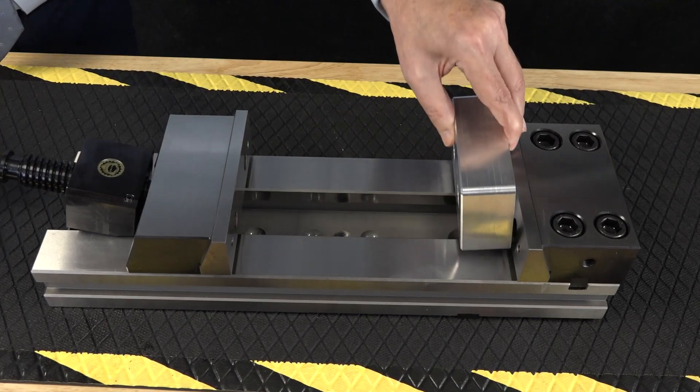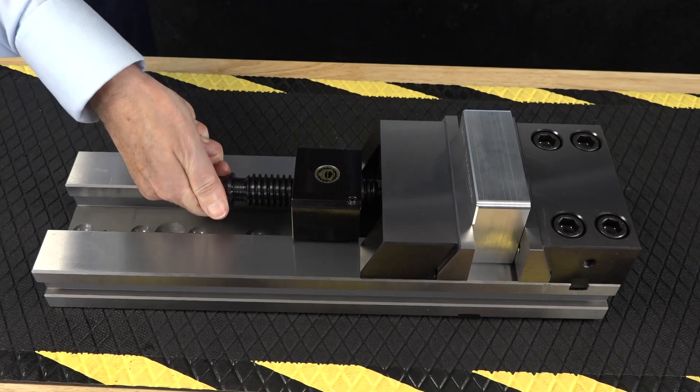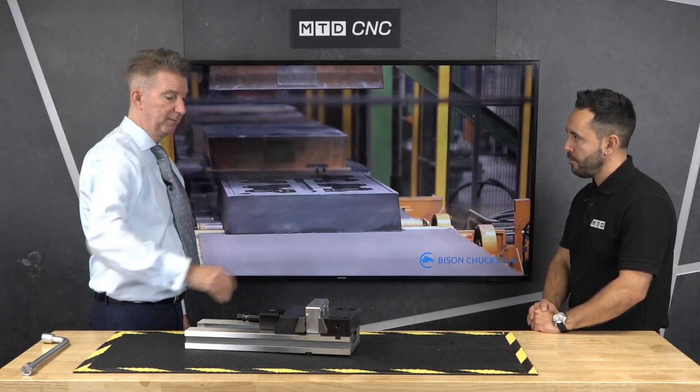Okay, and you can introduce soft jaws? There are lots of different types of jaws you can have for this — so you can always mill a sort of lip on there, or something similar, and you can use these with parallels.